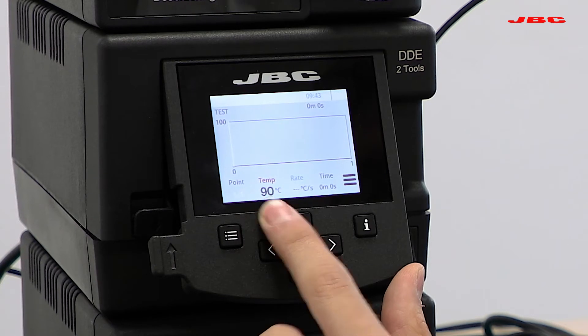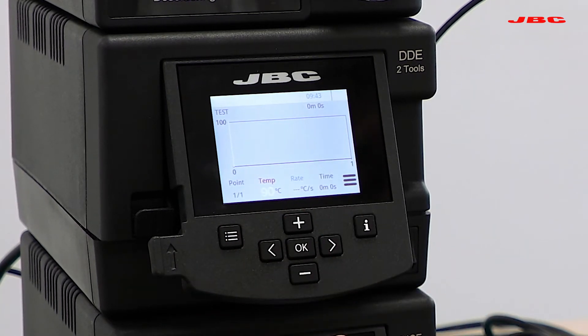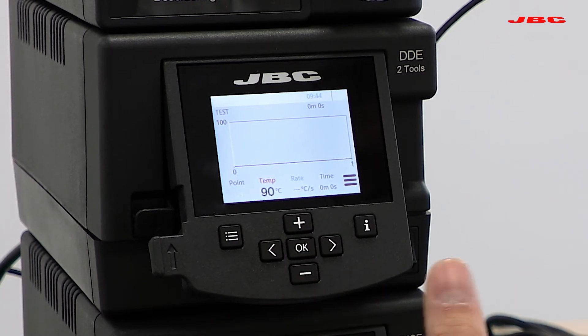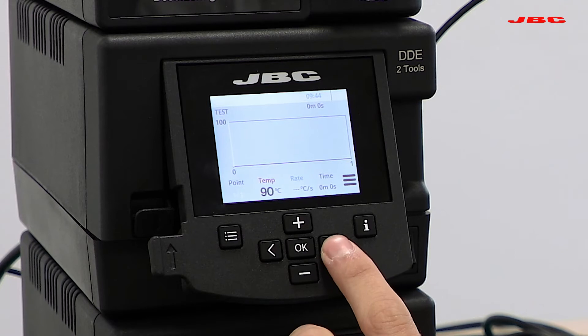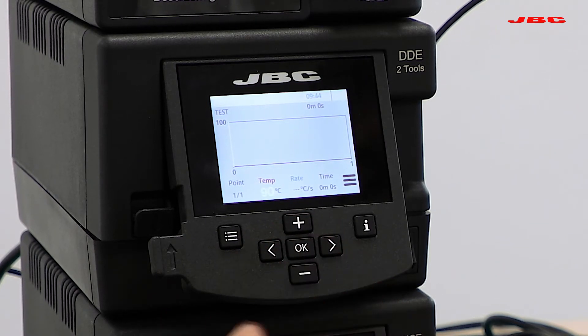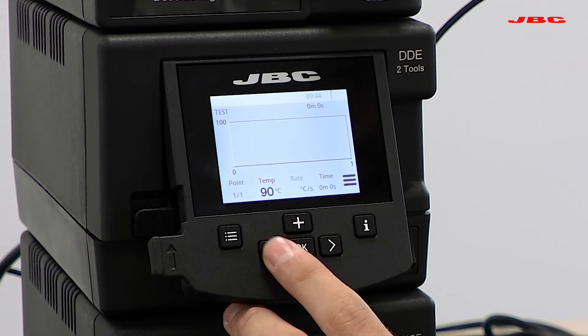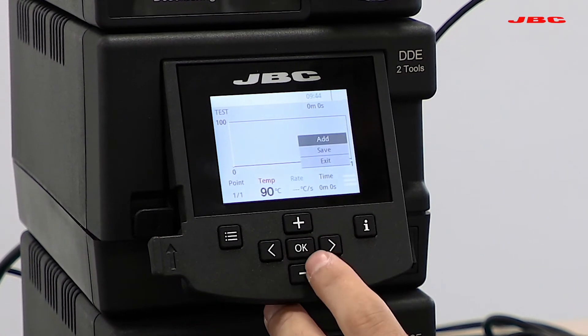Now you'll see that point 0.1 out of 1 is highlighted. You're going to add different points with different temperatures, selecting temperature and time, because what you want to control is the temperature increase rate. Right now we're working at point 0.1, our starting temperature, which we've set to 90°C, and we're going to stay here for just one second.